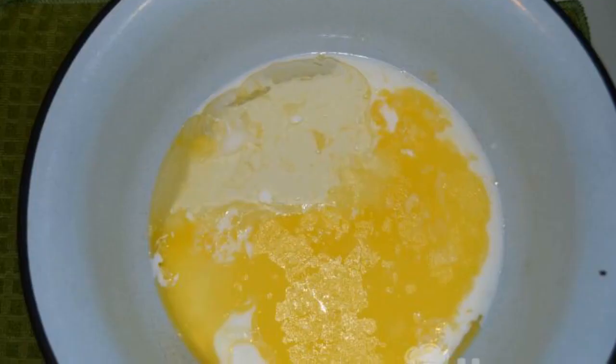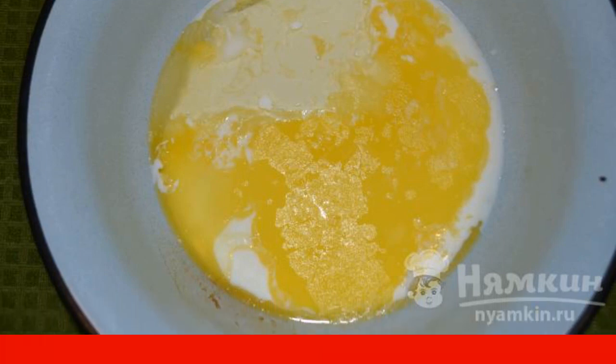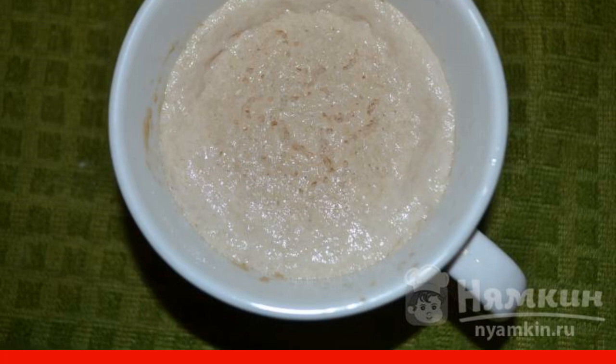Butter must be melted. Pour the remaining milk, melted butter, and vegetable oil into a deep bowl. Mix it up. Add salt. During this time, the sourdough should already come up. Combine it with the resulting mixture.